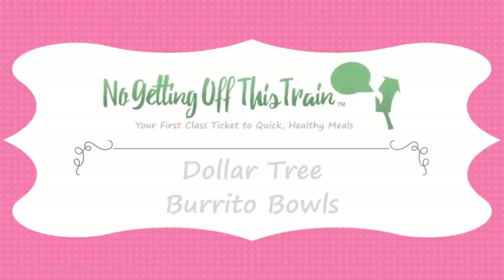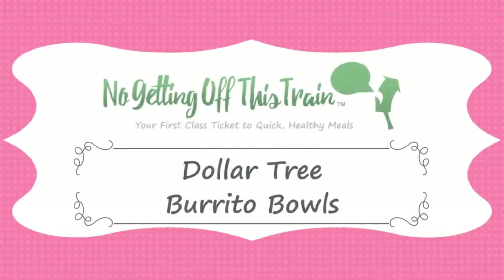Hey everybody, it's Jamie from No Getting Off This Train, and in today's video I have a Dollar Tree meal for you. This is an easy and healthy burrito bowl. Welcome back to my Dollar Tree meal series. If this is your first time watching, I highly recommend you watch the other videos in my series by clicking on the playlist either down below or up here. And make sure you read the blog post in the description as well because it explains why I do these kinds of meals.